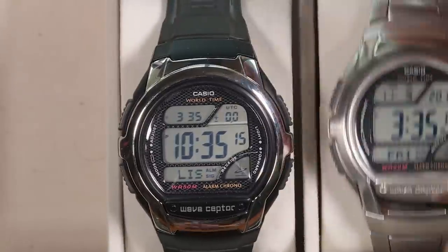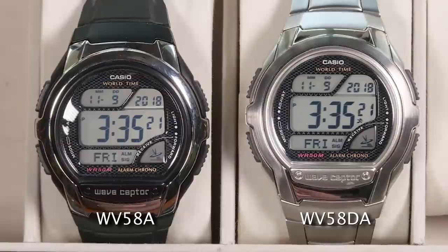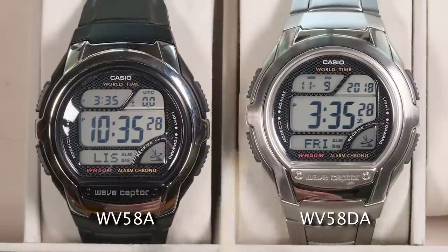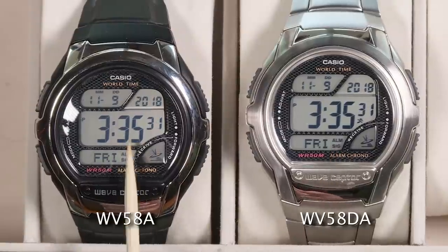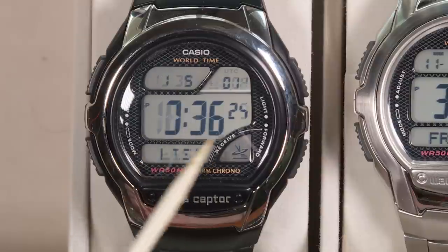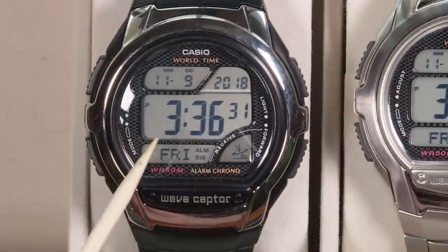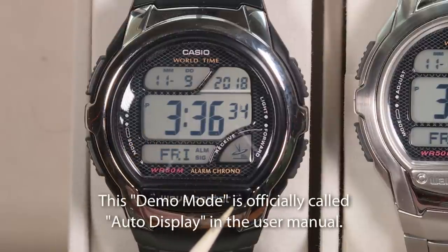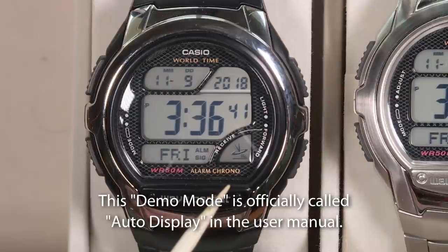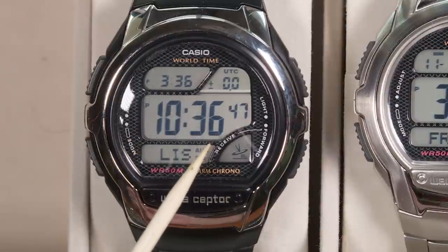Let's go ahead and put one up next to it — this is the metal version with a metal bracelet instead of a resin watch band. These are the two most readily available versions of this watch. They have the same module from Casio, so they're going to have the same functions and features. This one right now is currently in demo mode, alternating between showing the local time and the world time every few seconds.